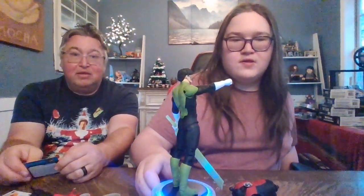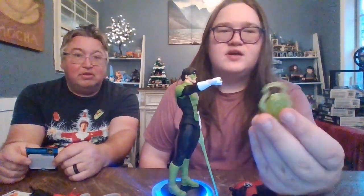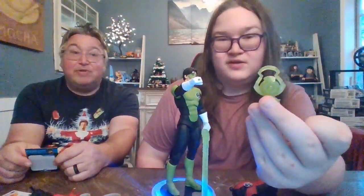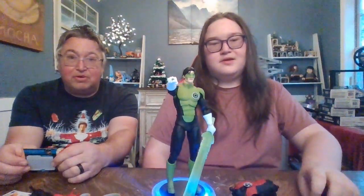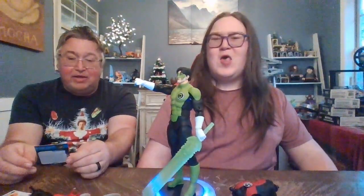He comes with an amazing Green Lantern sword. He actually has two. He also has the Green Lantern construct. So he has the Green Lantern construct and the Green Lantern sword. And the ring? Yes. Wow, this guy is the real deal. He is legit Green Lantern.